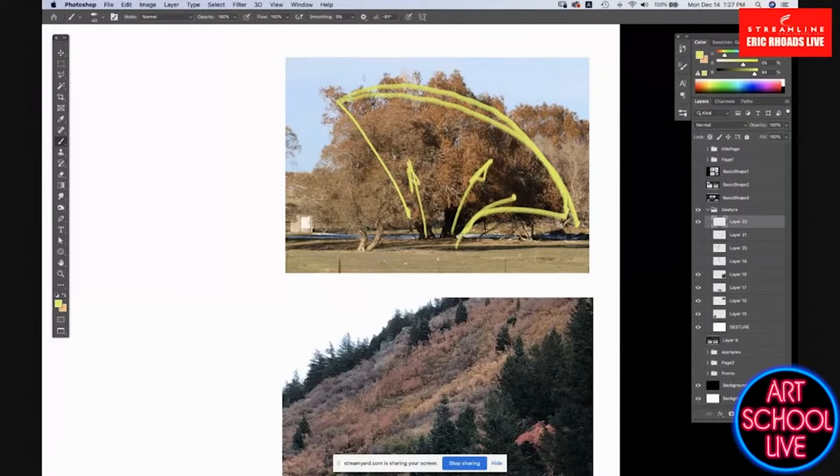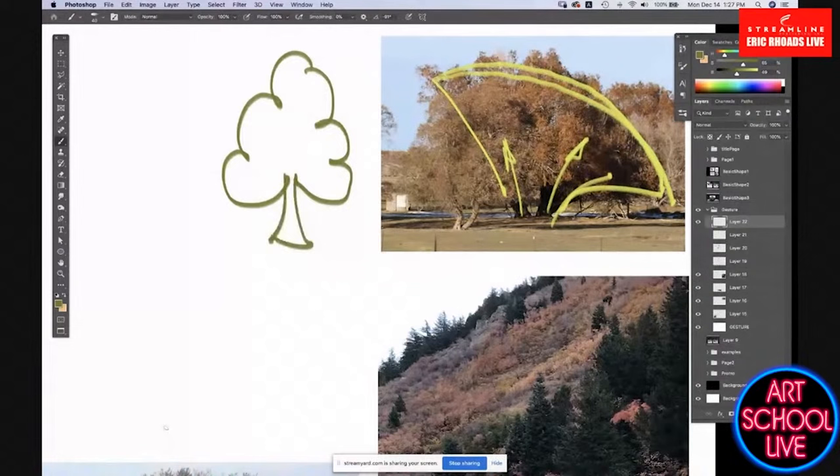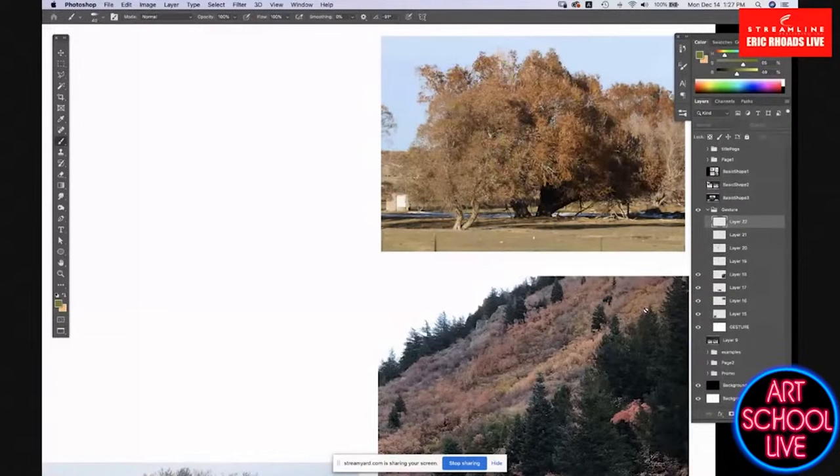I think it's important to note the gesture of this tree — this large arc of a semicircle with this energy pushing out. But it's not exactly symmetrical. If little kids were asked to draw a tree, they would make a pile of grapes with a little trunk at the bottom, or a symmetrical pine tree shape. These are the shapes we spend our whole life overcoming.